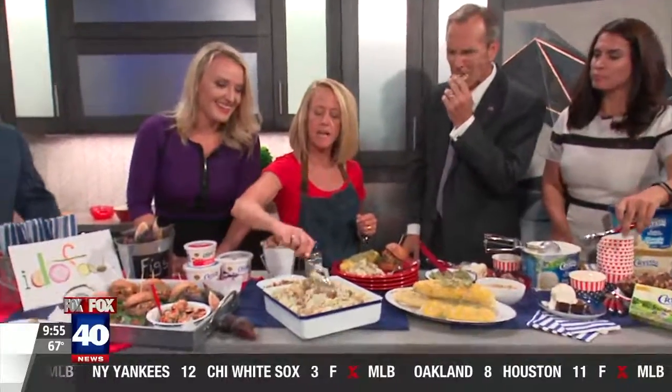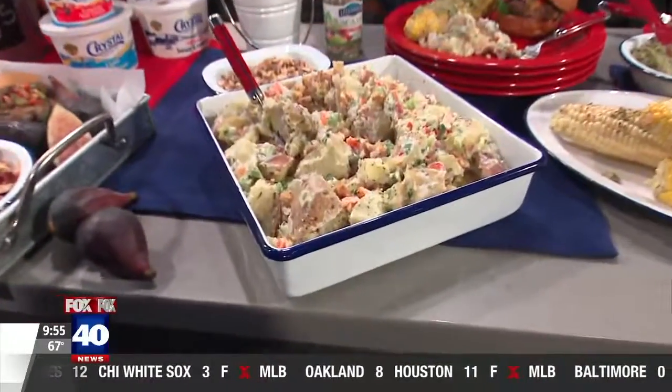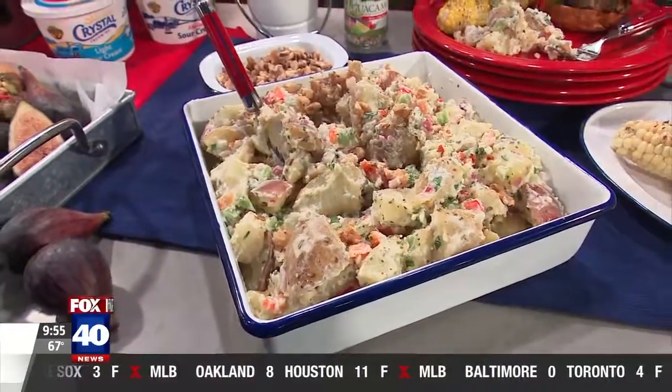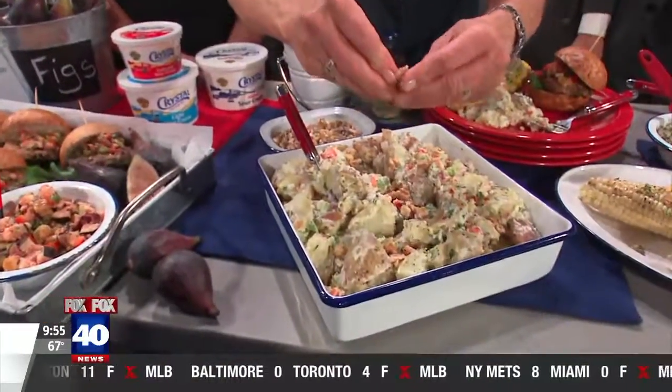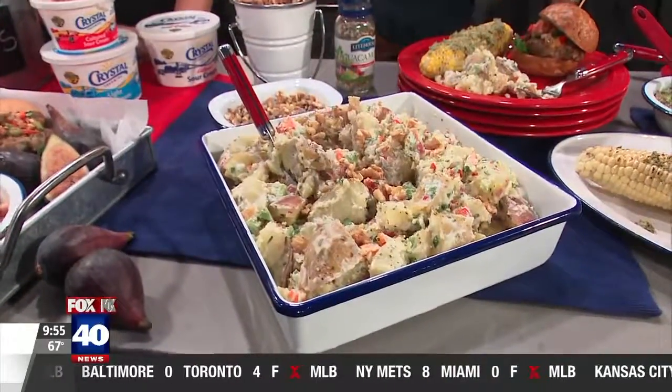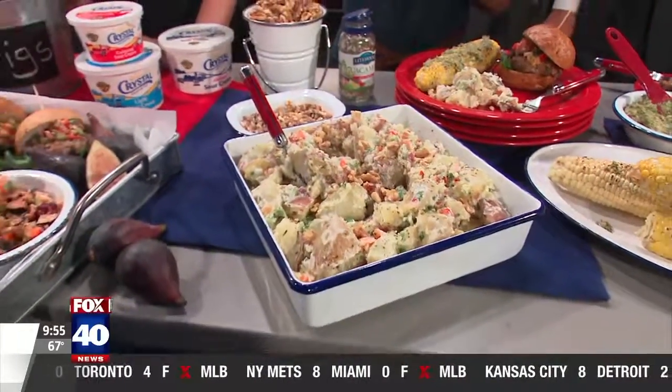And then I made a fantastic potato salad. I'm more of a vinaigrette person, but then to make it creamy I put in some of our Crystal Creamery sour cream. Perfect. And some California walnuts on top. I think people forget California walnuts are fantastic in just about anything — you could even put them in your burgers.